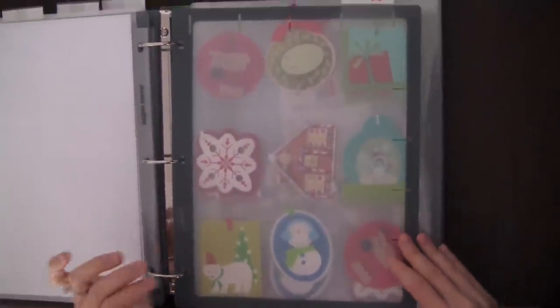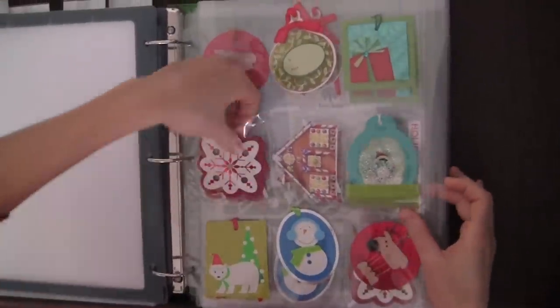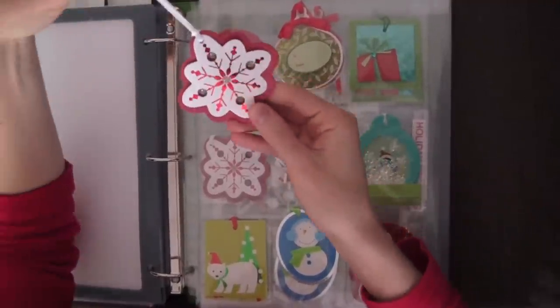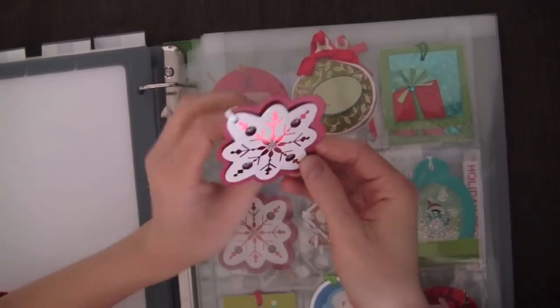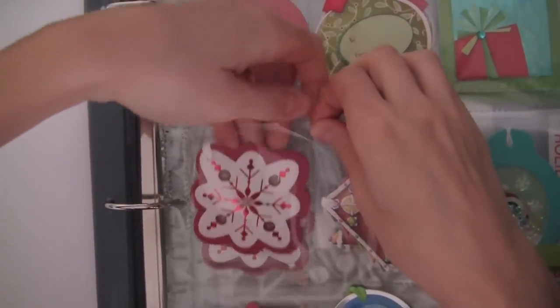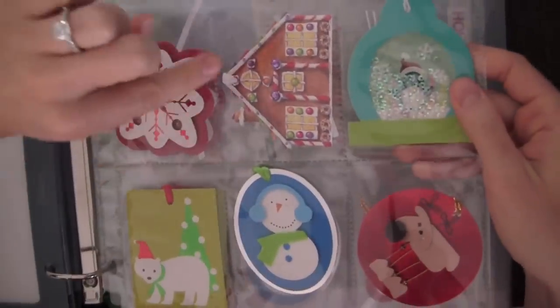The next section has all my gift tags. I wasn't sure if I was going to include this in the binder, but I felt it was the perfect way to keep them from getting damaged and keep them organized. So I just put them inside baseball card sleeves and stuck them in the binder. These are really cute — I got them from Target this year.